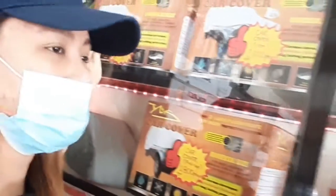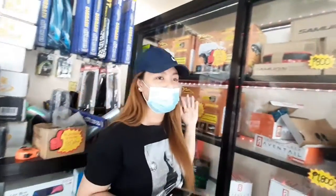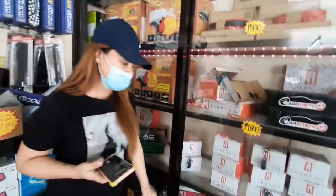And yung mga car cover po nila — for pickup, for batten, for medium size na car. And also may large size din po tayo, depende po kung ano ang brand ng inyong mga sasakyan.